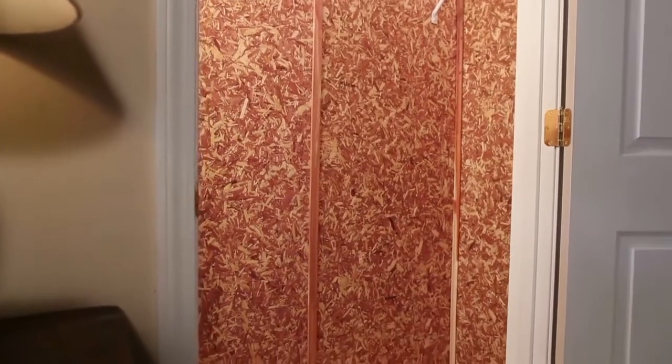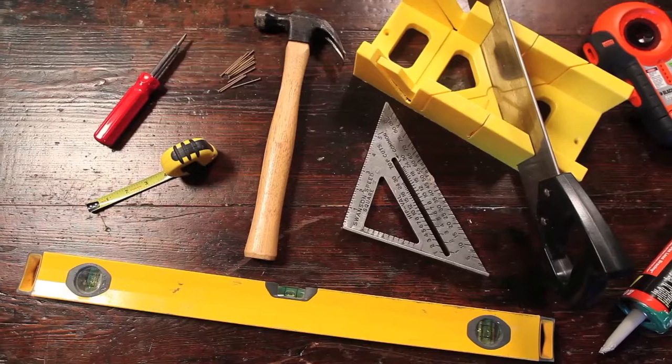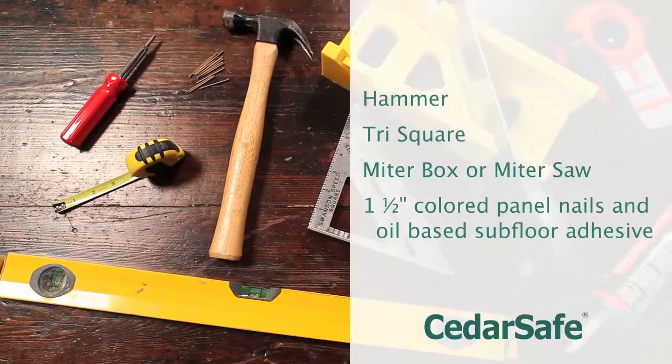Transforming your closet with the protective beauty of cedar is an easy weekend project you can do with basic tools. Here's a list of the tools you'll need.